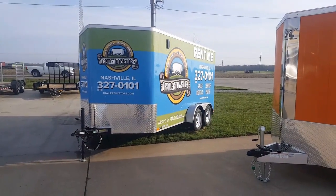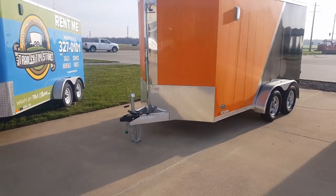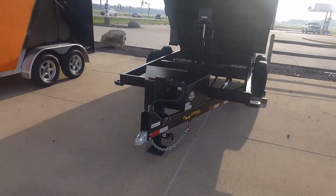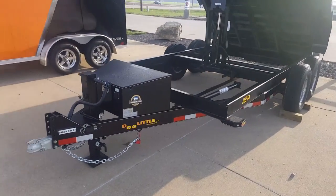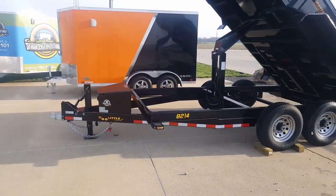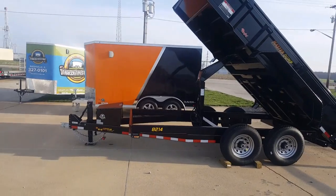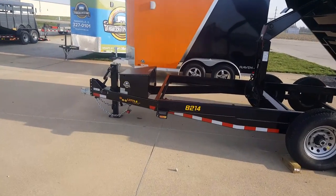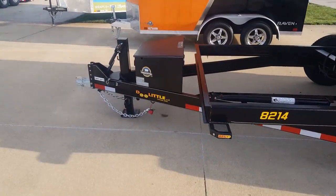Good morning, it's Alex from the Trailer Toy Store. I wanted to show you a quick video — we've got several in-stock dump trailers. The cool thing about these dump trailers is that whenever they're being pulled by the tow vehicle, the Interstate battery is charged by the seven-way plug that handles your brakes, lights, and so forth.